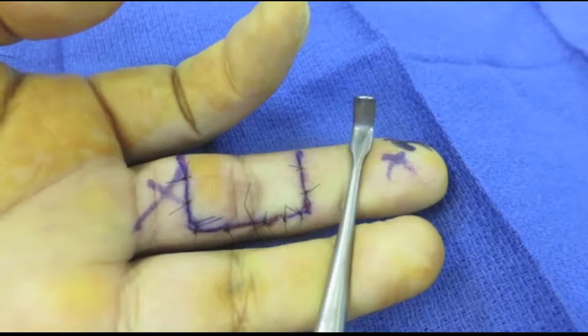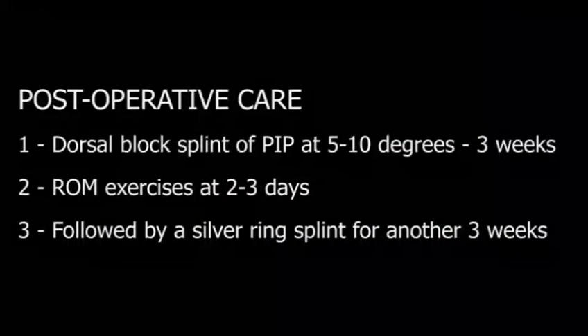The wound is closed. Post-operative care: a dorsal block splint holding the PIP at 5-10 degrees is worn for three weeks. Active range of motion with extension block is started at 2-3 days post-op.